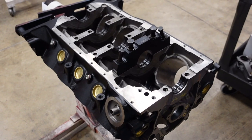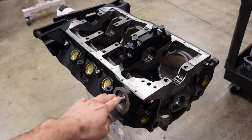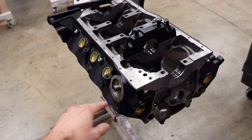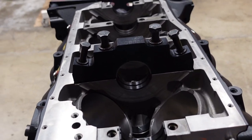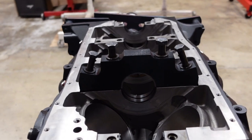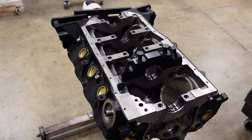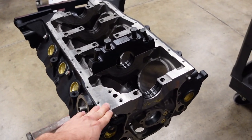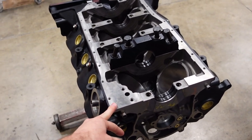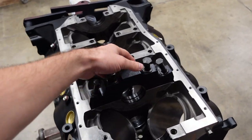An engine is only as good as its foundation. So for this build, I'm going to use a Dart SHP engine block. It has these massive billet steel four-bolt main caps that are so much stronger than a factory 302, 8.2 deck Ford engine. It also has true priority main oiling and is an amazing piece of engineering and foundation.